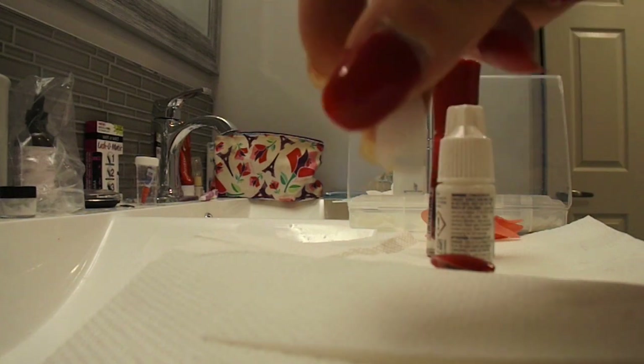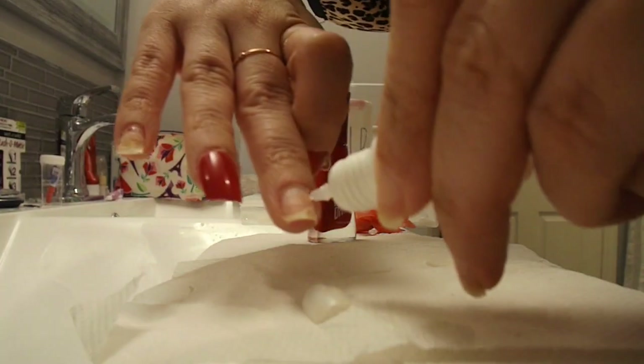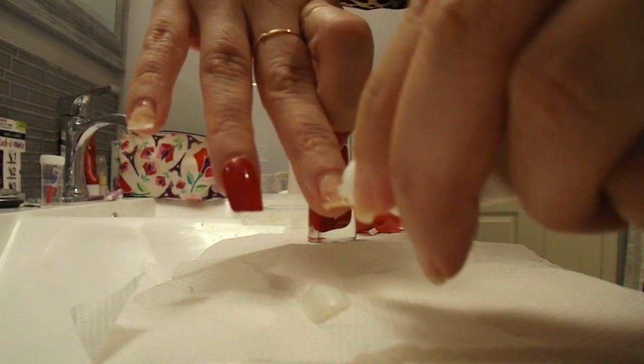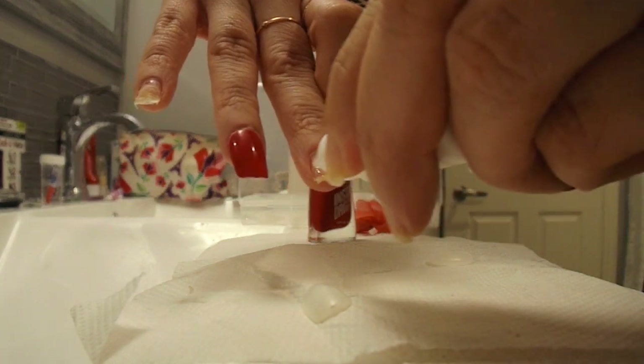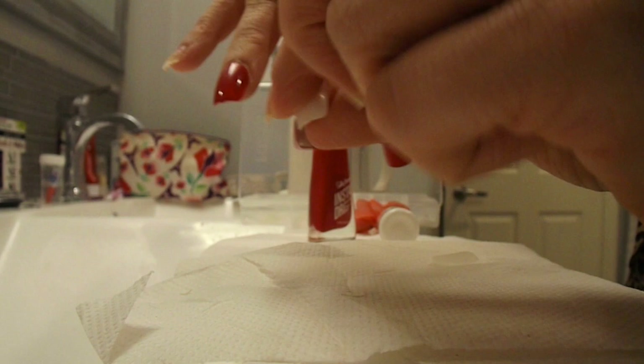So instead I'm going to use the glue that comes in this package. I put the glue right on my real fingernail — some people put it on the fake nail first, but I find it works way better to put it directly on the real nail.